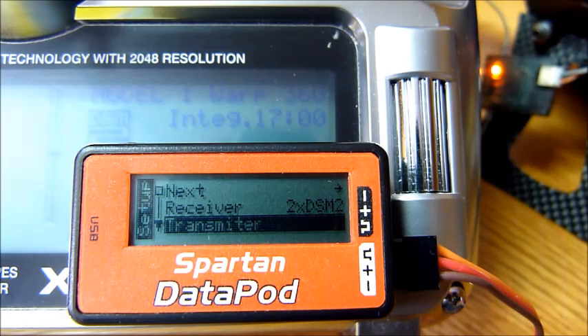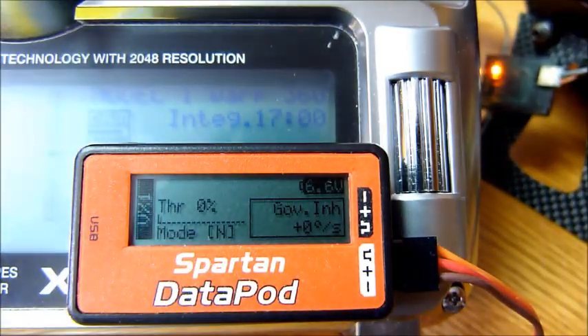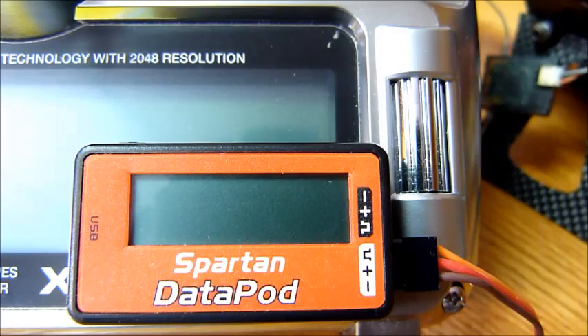At this point, if you're going to power off, I like to do it by exiting the setup menu. Go back up to next, press S and it gets you back to the home screen — now you can power off your system. Receiver setup was pretty simple. In transmitter setup we'll have a lot more fun with the data pod, and after that we'll get on with the rotor and tail setup. Before you know it, you'll have your bird in the air. See you at the next video.